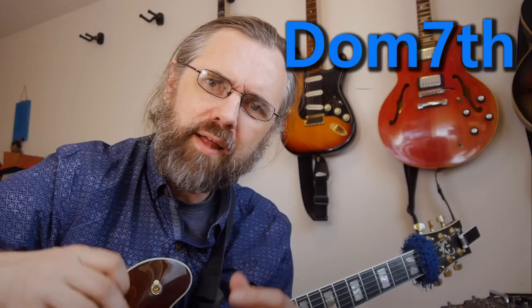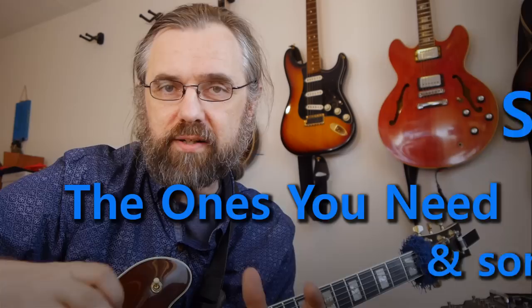Hi everybody, my name is Jens Larsen. Using different scales on your dominant seventh chords is a great way to get some variation and introduce some new sounds into your solos. In this video, I'm going to go over six different scale choices that you can use, and they're pretty much the basic set that you wanna be comfortable with if you wanna improvise over jazz standards or originals.